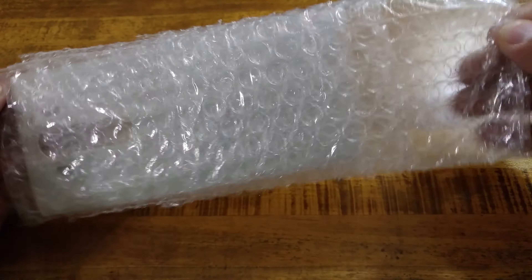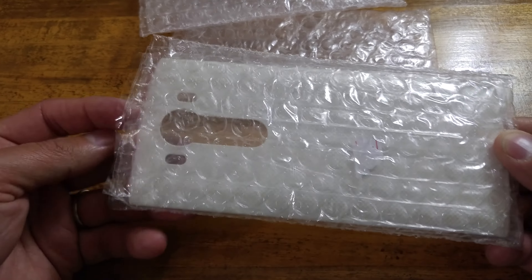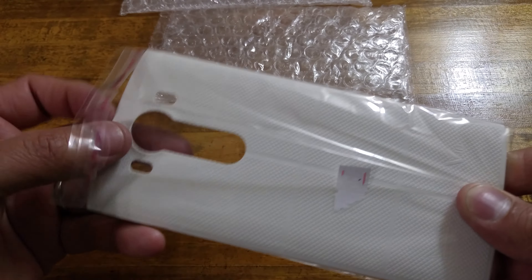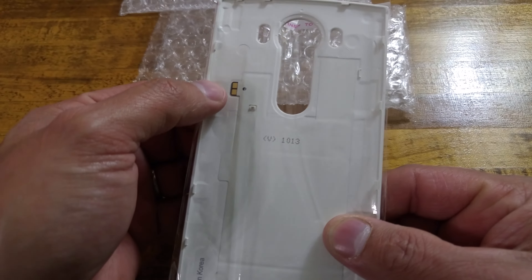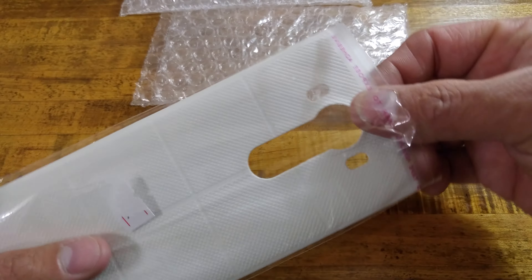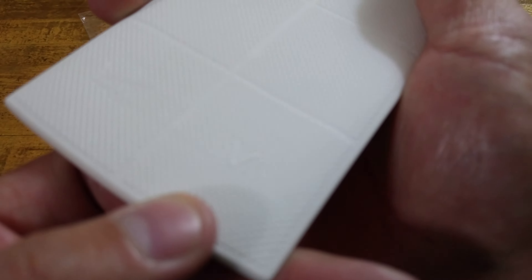We're going to go ahead and unpackage this — it's buried underneath all this bubble wrap. I got off most of that bubble wrap, and this is what we're left with. It's a double — yeah, this is like triple-layered protection. They definitely wanted to make sure this got here in one piece.